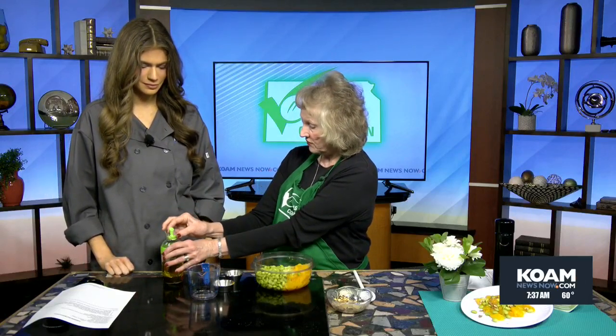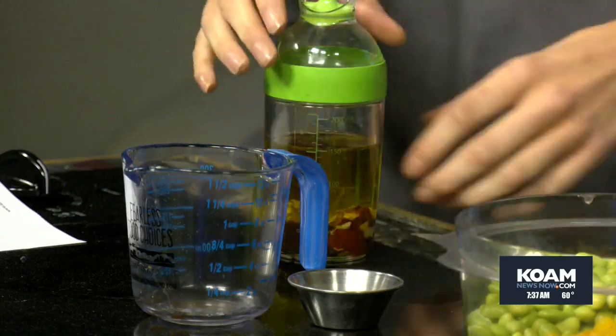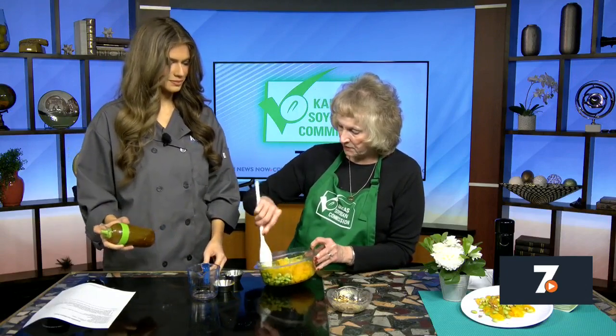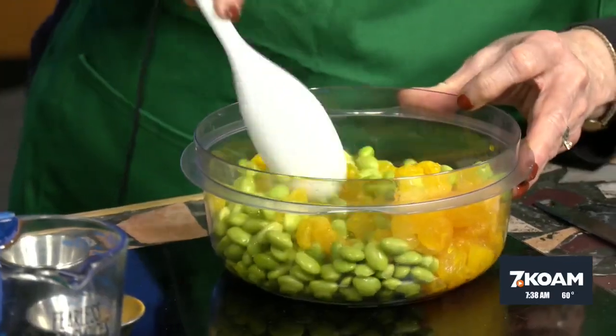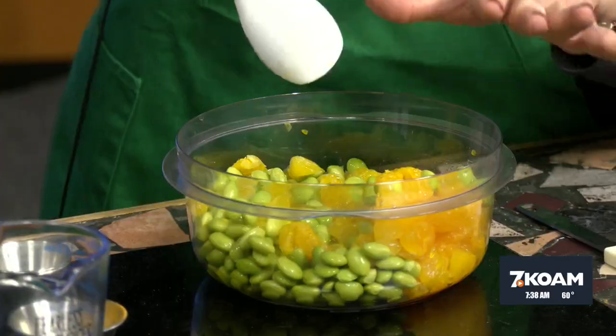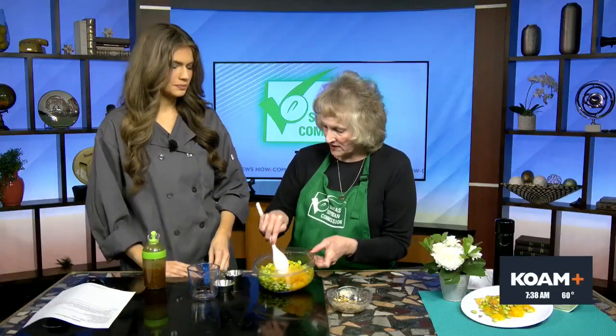I'm going to make sure we get that nice and tight and closed. I'll let you shake that. And then here we have oranges — it gives you a couple of choices. You can use two cans of mandarin oranges, or if you have fresh oranges, section those out. So that's all there is — we're just going to mix that with our edamame that's cooked.